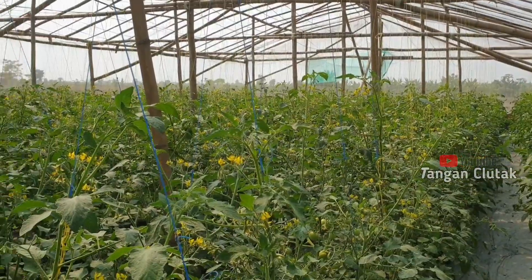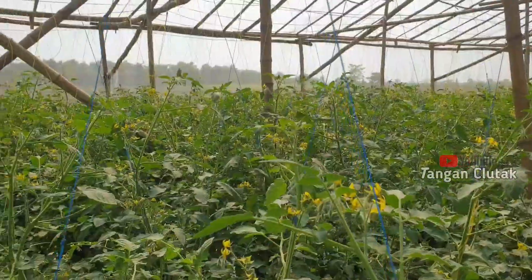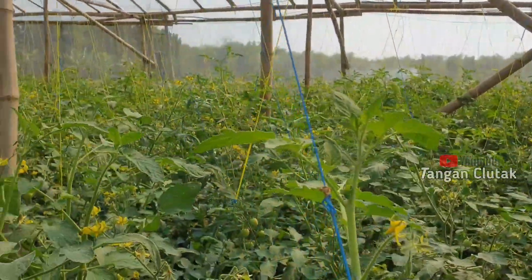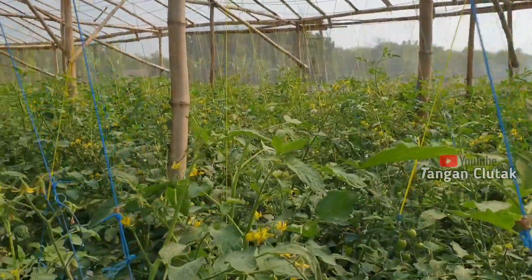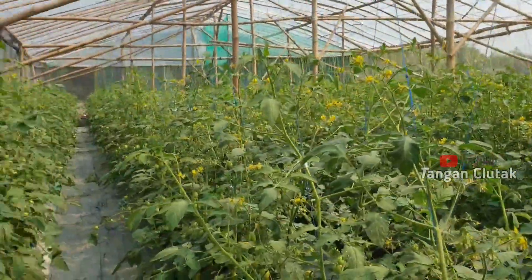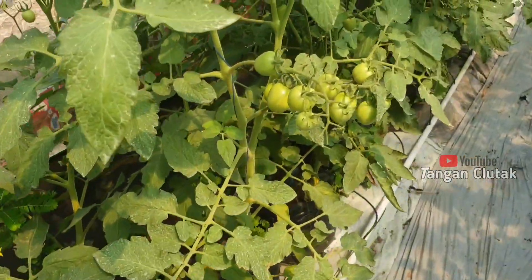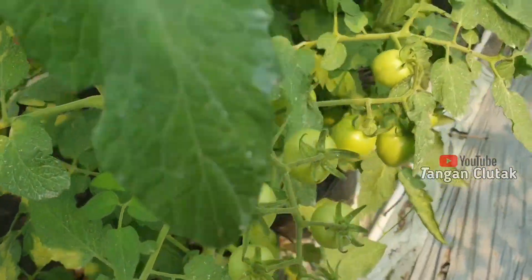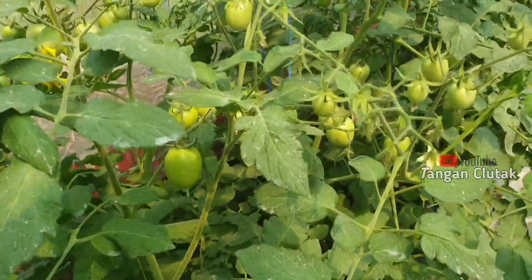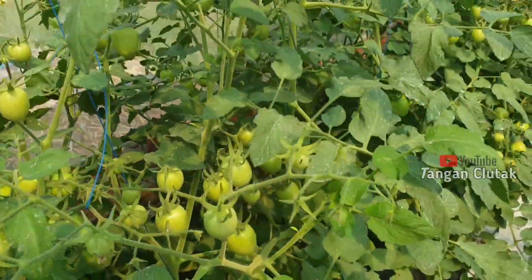Tomatnya sudah mulai berbunga dan berbuah. Satu minggu atau dua minggu lagi kita akan memulai panen perdana tomat di dalam greenhouse. Alhamdulillah, mantap sekali kan. Pas sekarang harga tomat lagi naik, dan semoga harganya stabil di atas terus biar petani-petani bisa makmur sejahtera.